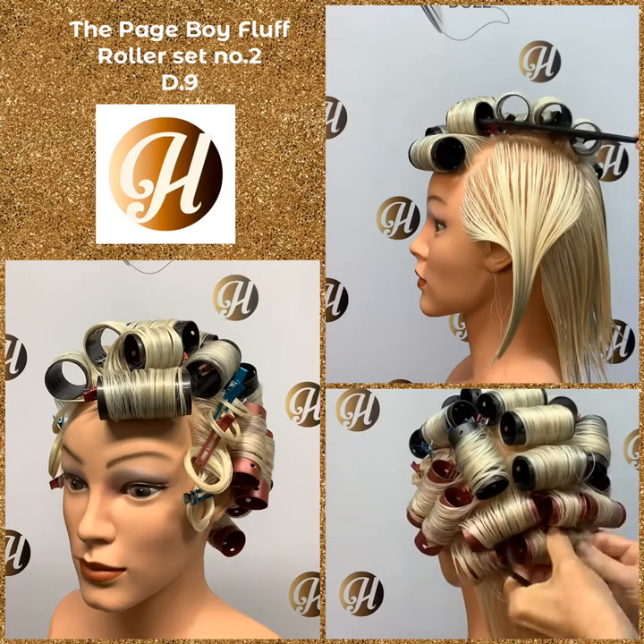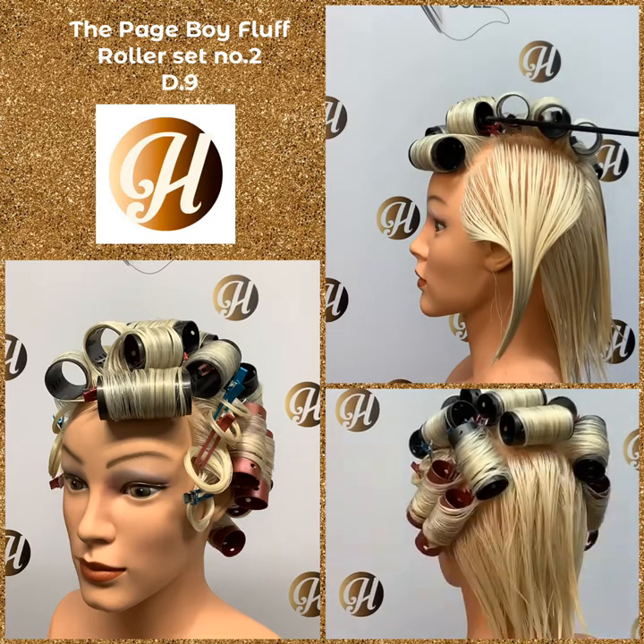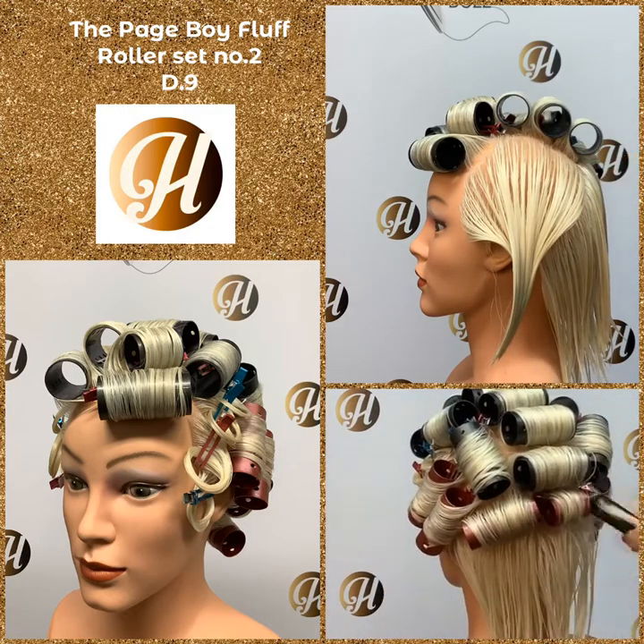To find the drop of the head, place your comb on top of the head. Where the comb lifts away and leaves the head, that's where the drop of the head is.